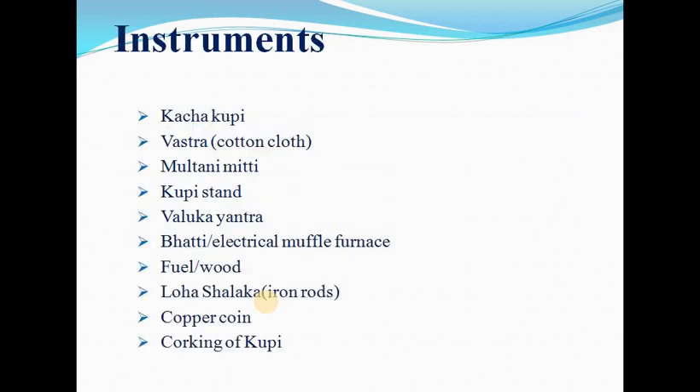Instruments required: the following instruments are to be arranged for Kupi Pakwa preparation. Number one: Kacha Kupi or Atasi CC Kupi — from that Kupi only the name Kupi Pakwa starts. Bustra, cotton cloth for sealing purpose. Kupi stand for smearing mud and cotton on the bottle. Baluka yantra. Bharti for heat performance. Iron rod, copper coin to test the corking stage and corking of Kupi.